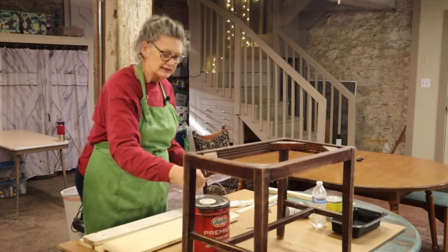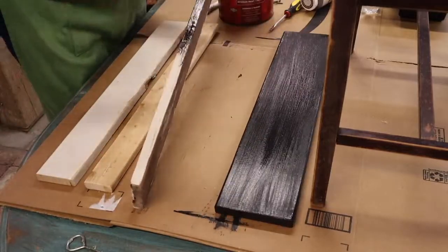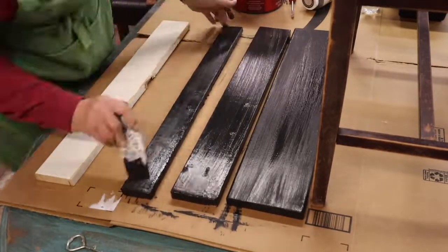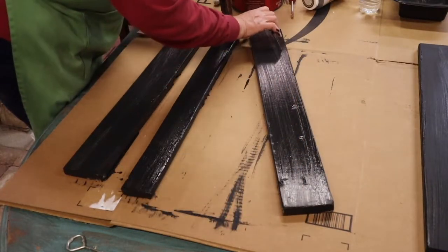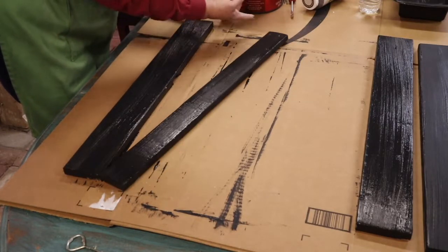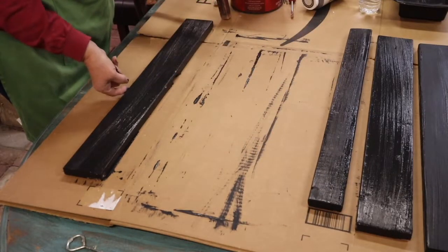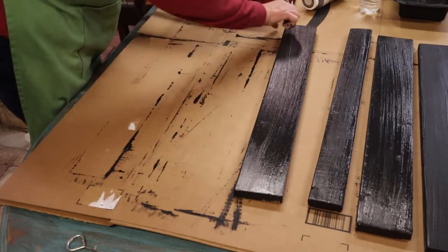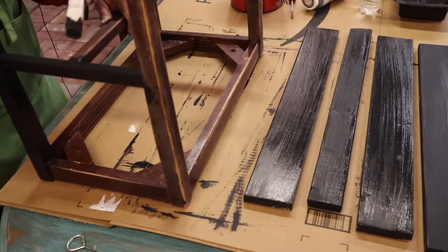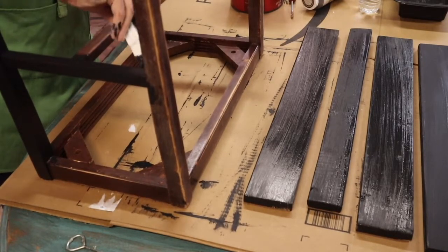The paint I'm using is just a basic black flat paint. I'm working on cardboard and I like to slide the boards after I paint them because if there's any paint that builds up under the edges, that will loosen it up so that it doesn't stick to the cardboard. Otherwise, when you pull your board off, you'll take some cardboard with it and it'll be a mess — you might even have to sand it down and start over again. You don't want to forget the underneath side of things because at some point somebody is going to see it.